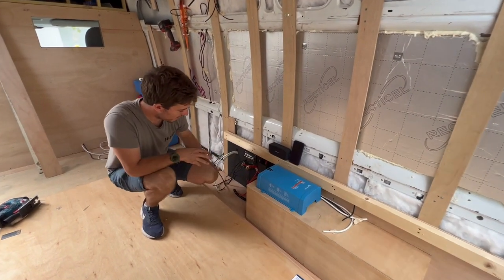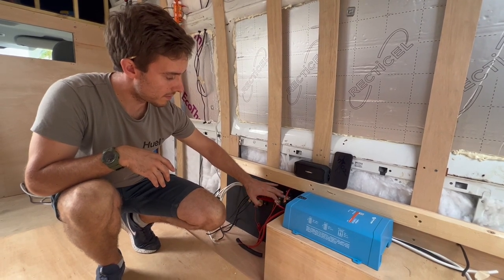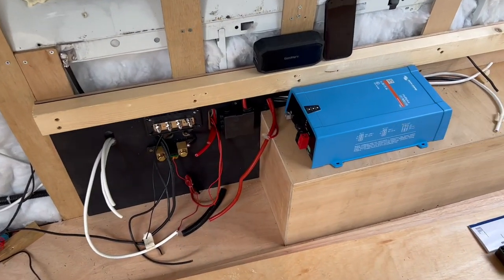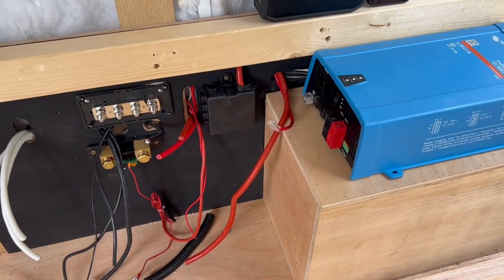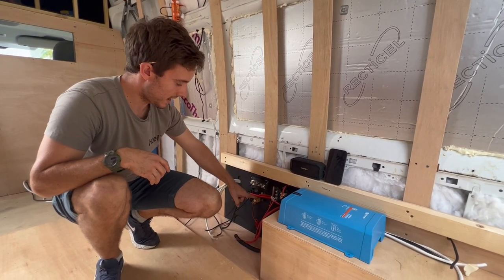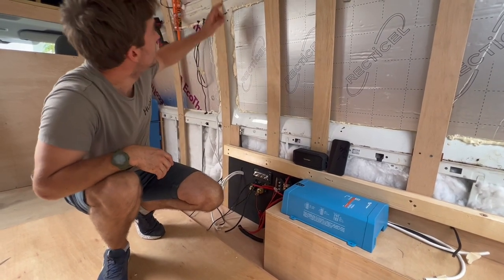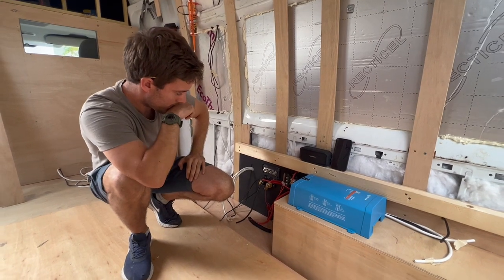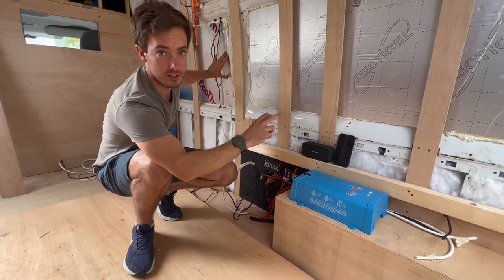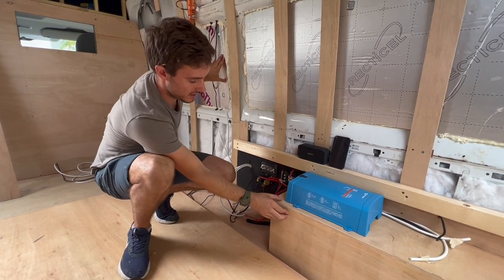Moving down here, the rest of the electrics are still in progress. I've got a fuse box that will fuse the inverter-charger, the solar charge controller, and the battery-to-battery charger that comes from the engine. I've got a negative bus bar over here to earth everything out, and below that the shunt connected via a data cable, which will display battery information. There'll also be a consumer unit here for the mains-side — hooked up to the kitchen socket and the fridge in the back.